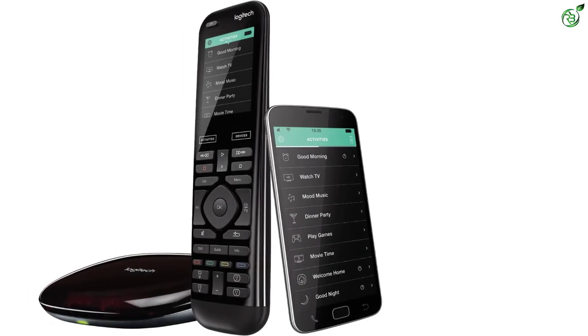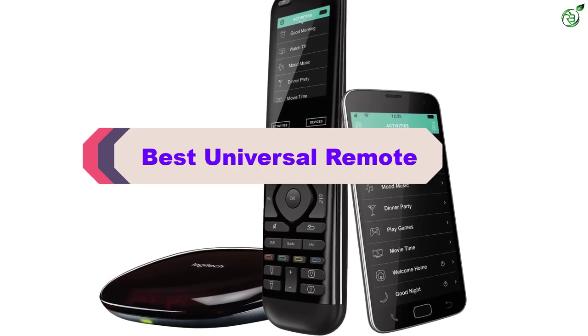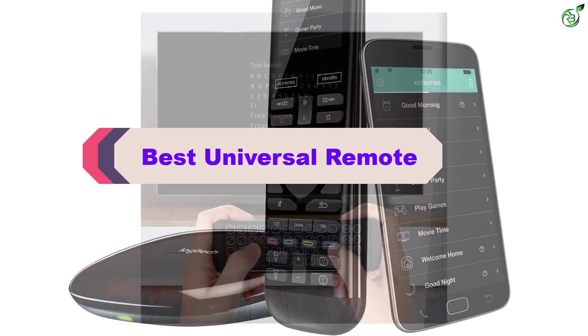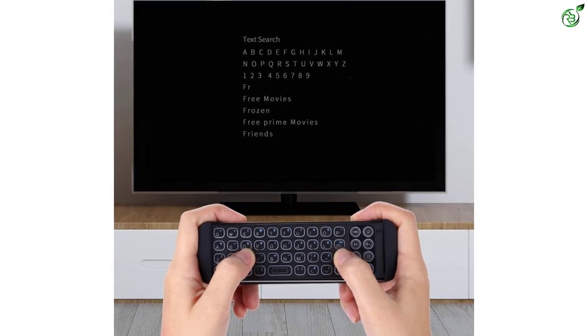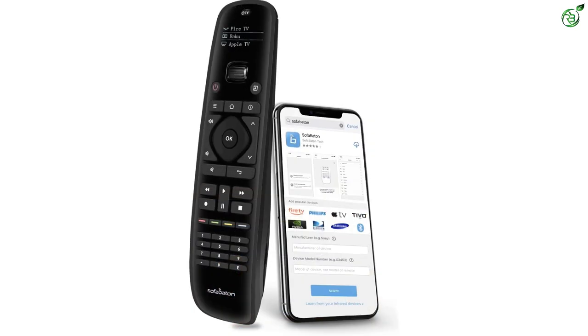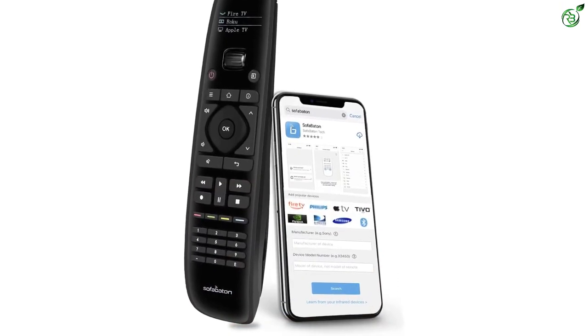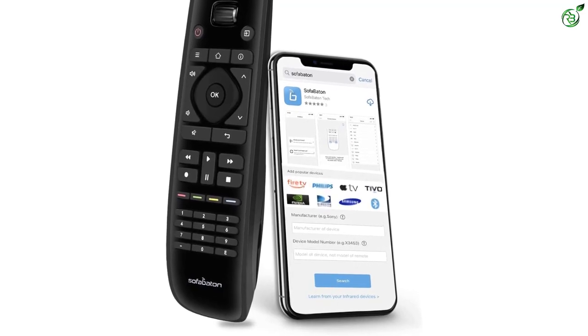In this video we're breaking down the top 5 best universal remotes for Firestick on the market right now. This list is based on personal opinion and hours of research, listed by popularity, quality, price, durability, and user opinions. Check the description below for updated pricing, and make sure to subscribe for more reviews.